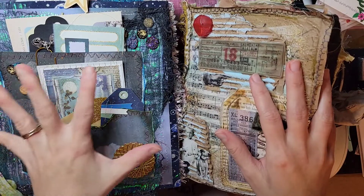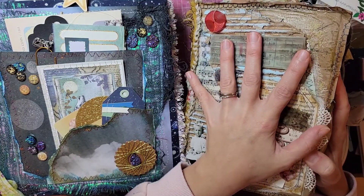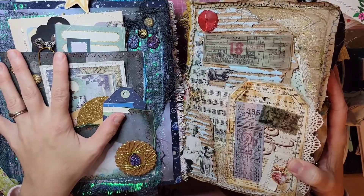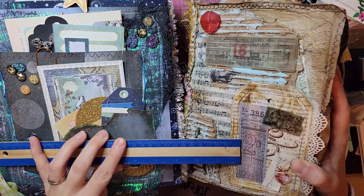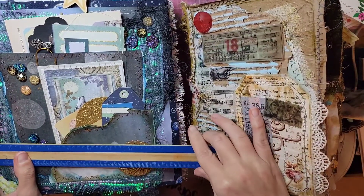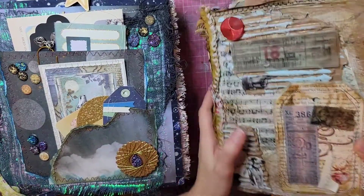I really, really love it. It's the widest journal that I've ever made. If you look at my hand, this is my usual journal — it's about six and a half inches wide. This one is much, much bigger. It is nine and a half inches wide, so it's a big one and I really like the width of it.